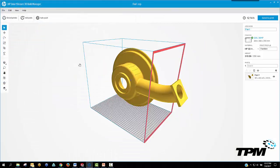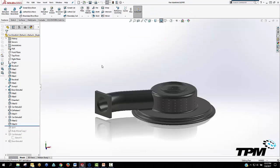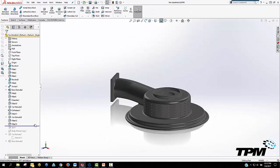Now let me show you a particular example of a part too large to print in one piece. I chose to split it in a region which will be easier to glue while keeping its shape.